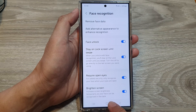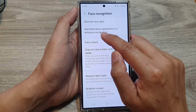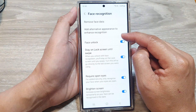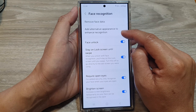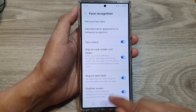There is another option called Add Alternative Appearance to Enhance Recognition. This second option is useful if you wear glasses — you can add an alternative appearance to enhance recognition. And that's it. Finally, you can tap on the home button to go back to the home screen.